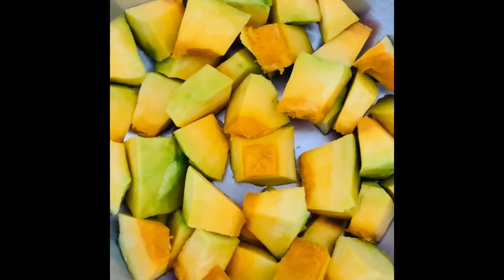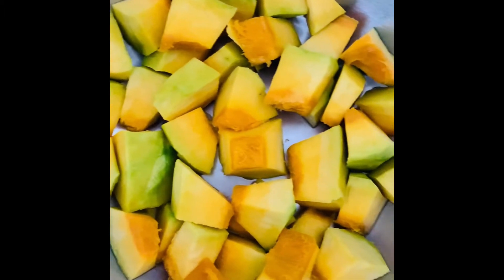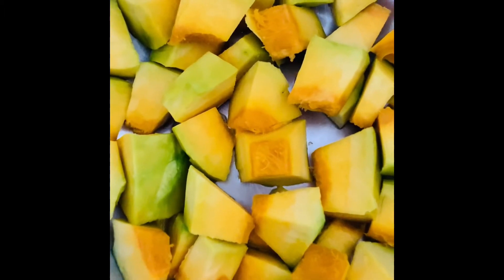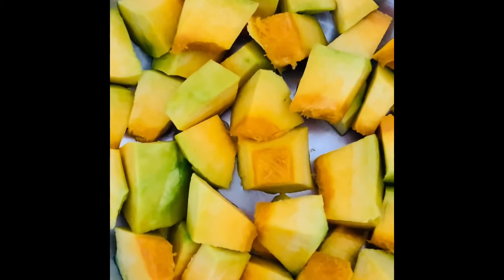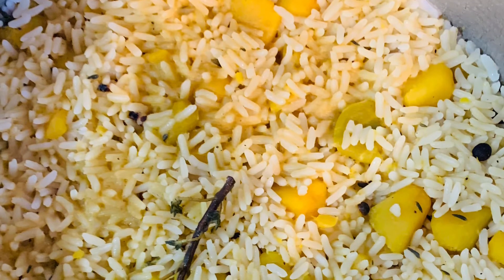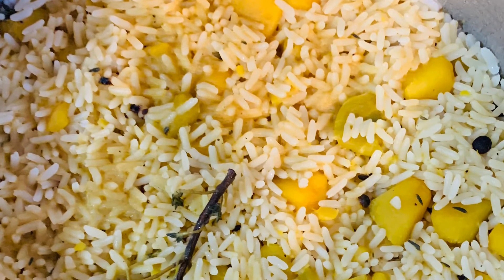Now I'm dicing my pumpkin for my pumpkin rice and allowing it to cook. I don't like my pumpkin crushed or mashed — I like to have it solid in my rice. My pumpkin is not all that yellow and I kind of like it like this. I'm cooking it down in coconut milk and I'm adding green onions, pimento seeds, thyme, salt, and some butter to the mix, then I add my rice to the pot.